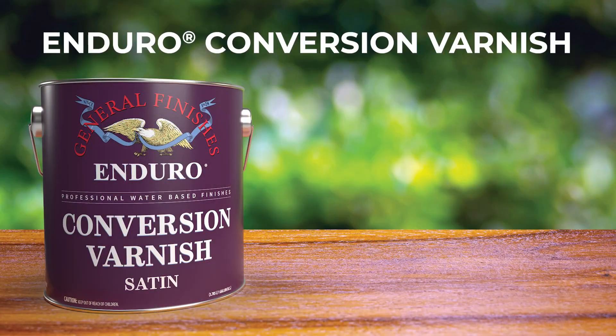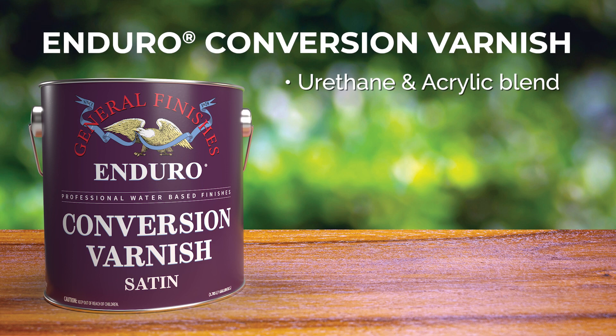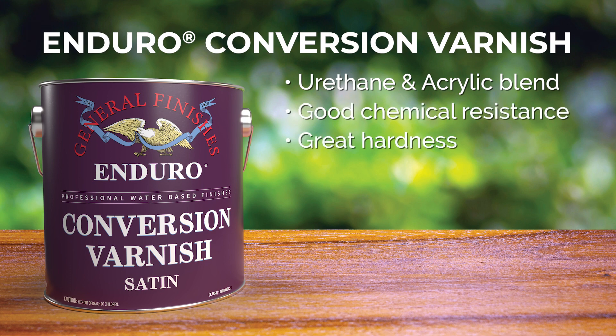So how is Enduro's 2K poly different than their existing conversion varnish? The GF conversion varnish, which has been on the market for about five years and was our first step into the 2K product line, is a urethane and acrylic blend — a hydroxyl functional polyurethane and a hydroxyl functional acrylic blend designed to give you good chemical resistance, great hardness, and really designed to be a spray-applied coating at a relatively lower viscosity.